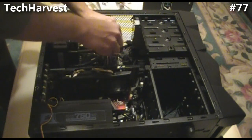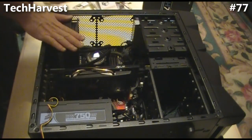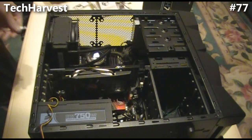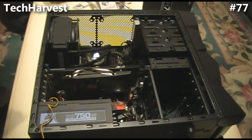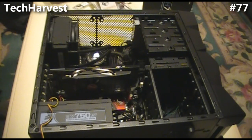We're going to have to clean the CPU off to get the thermal paste off. I'm going to remove the actual radiator from the back here by unscrewing the four screws on the back panel.